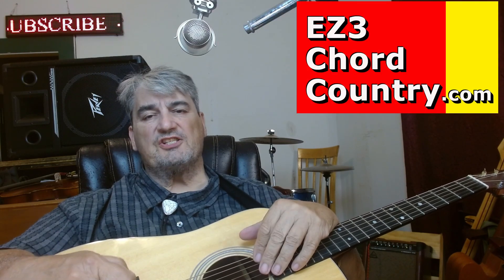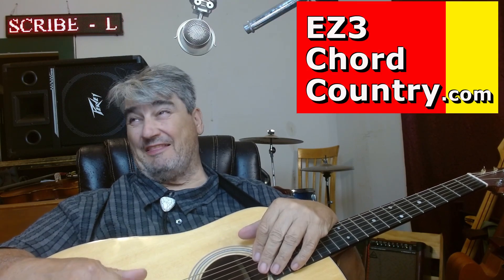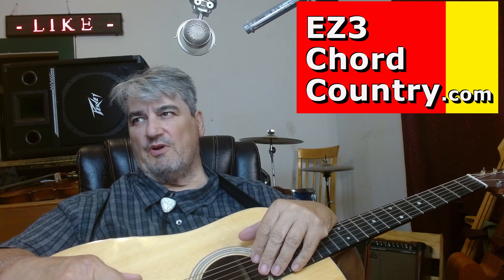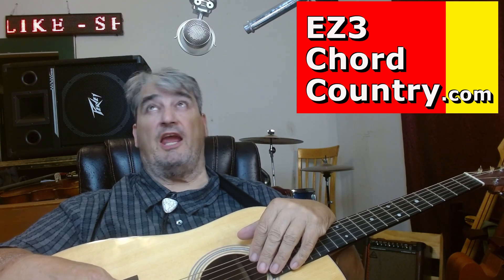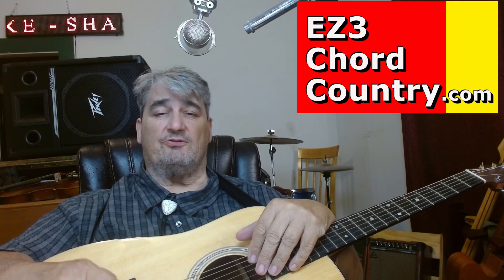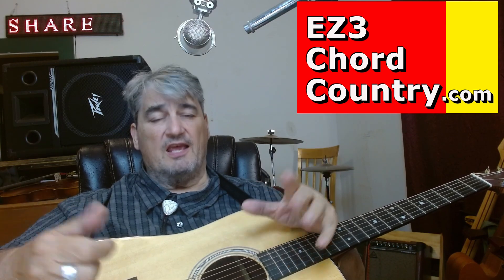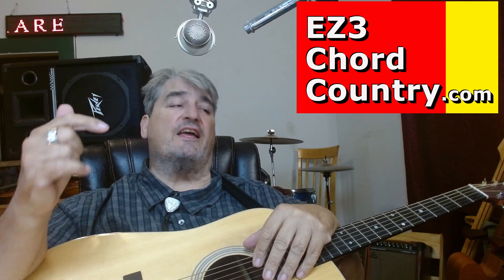Please hit like and subscribe. I'm at about 313 subscribers now, so I need about 687 more to hit a thousand subscribers. Thank you so much for participating — it matters to me that you participate and that you're getting something from this. Thank you so much.